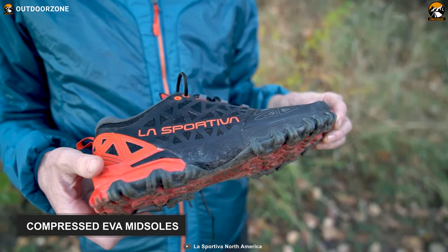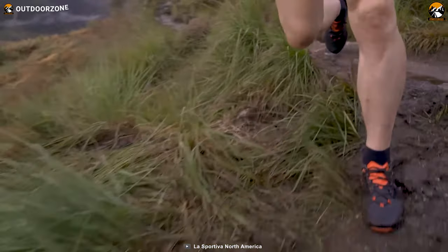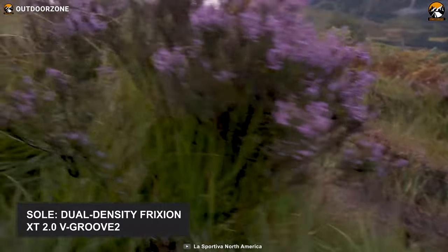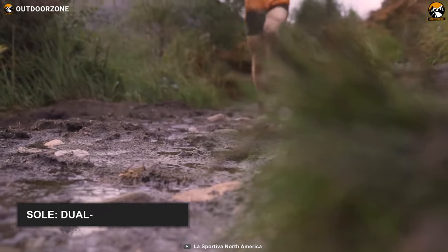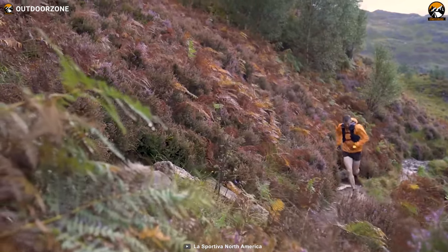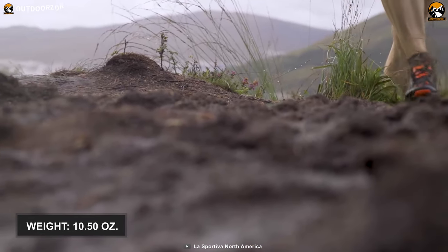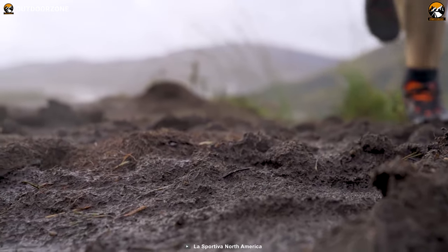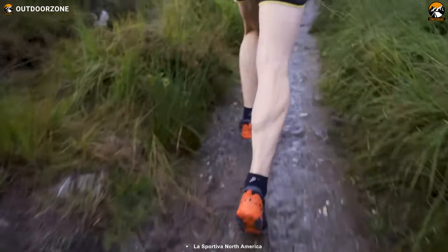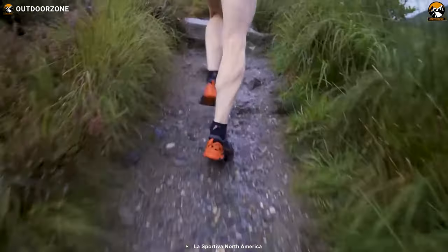Also, they have compressed EVA midsoles with TPU STB inserts to give you improved stability on uneven surfaces. This shoe features industry-leading soles and footbeds constructed by Dual Density Friction XT 2.0 V-Groove 2 Rubber and Ortholite Open Cell Foam, offering an aggressive grip on all surfaces. Finally, the shoe pair only weighs 10.5 ounces, which promotes easy maneuvering and helps you run comfortably. In conclusion, with state-of-the-art materials and ergonomic design, the La Sportiva Men's Bushido 2 will indeed elevate your running adventures on any terrain.